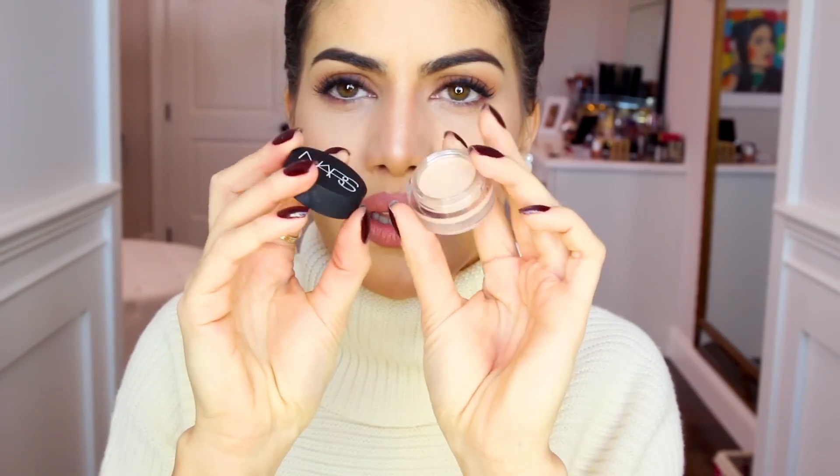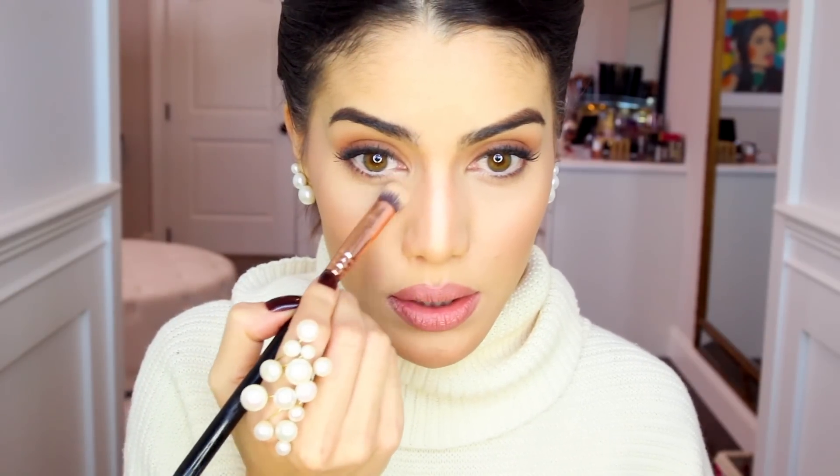Before we highlight, I like to touch up my concealer. Today I'm using this new NARS concealer that comes in a little pot — the Soft Matte Complete Concealer. I'm using the same shade as my Radiant Creamy Concealer, which is Custard. I apply it under my eyes, closer to the nose, to highlight. Concealer does highlight your face, which is amazing. Highlighting with concealer is always my finishing touch — it makes such a difference.